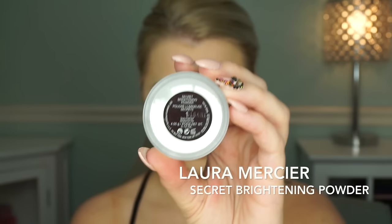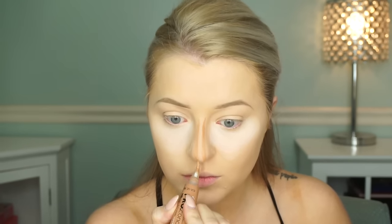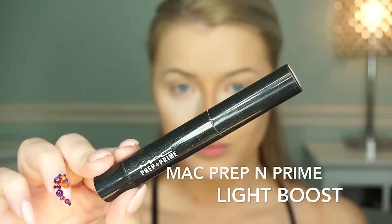Once we're done blending, we're going to set our concealer. I'm using the Laura Mercier Secret Brightening Powder and I'm setting under my eyes pretty heavily because I want that area to be bright. You always want to do your cream or liquid products first, which is why I'm doing it in this sequence — foundation, concealer, and then if you're doing a cream contour on your nose, do that next, then go in with powders.